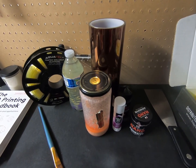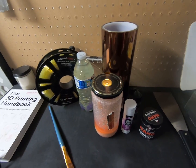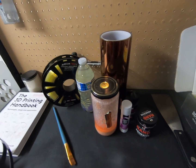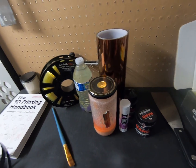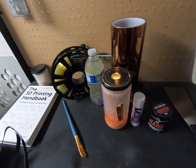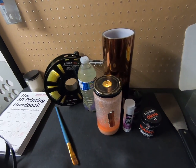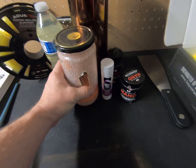Hello guys, this is Shane with 3D Labs. Today we're going to talk about bed adhesion with high-temp materials. This is going to be the first in a series of videos we promised to release in our last video. We'd like to focus on bed adhesion in this entire episode — we're going to talk about some common materials used for bed adhesion that you may or may not have heard of, and some lesser-known ones and products. Then we're going to talk about what we do here at 3D Labs for high-temp filaments.